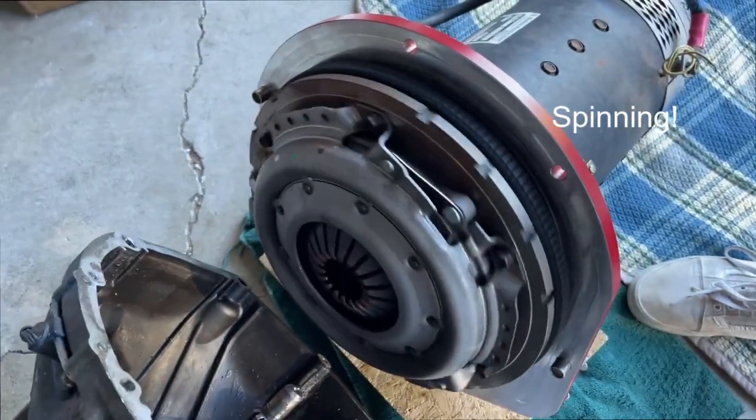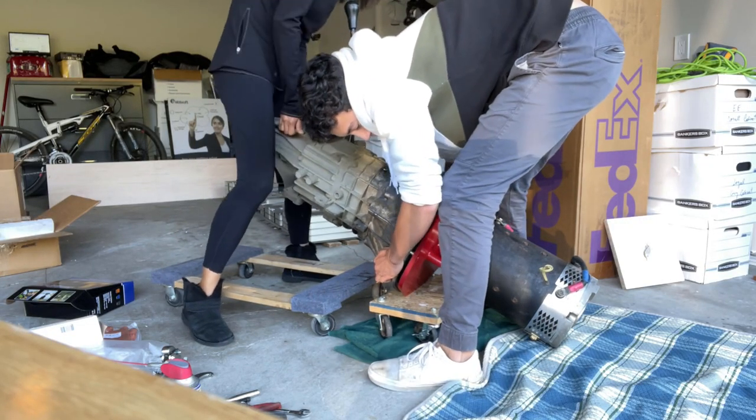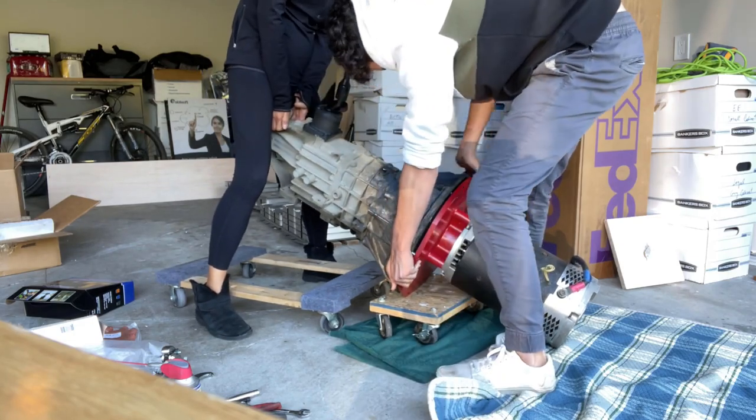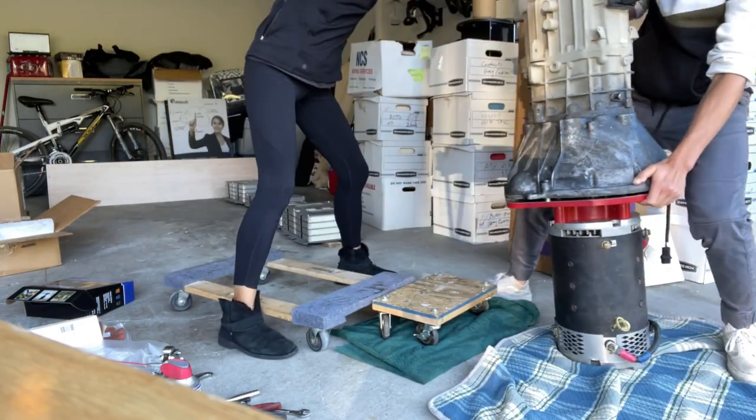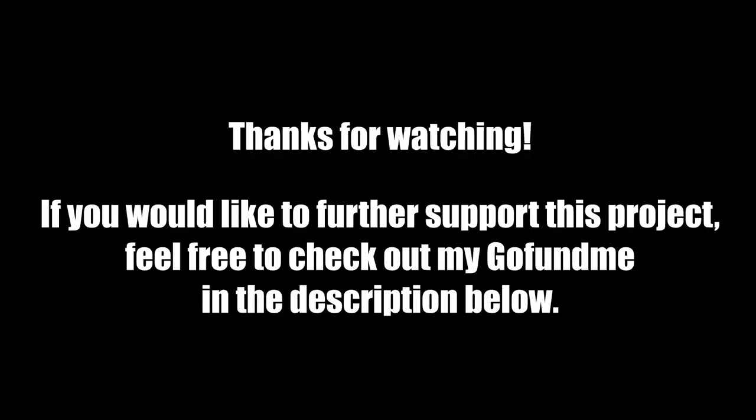Once we had the clutch and flywheel connected to the motor shaft, it was time to mate the electric motor and transmission. This took a little bit of time and some trial and error, but we eventually got it to work.